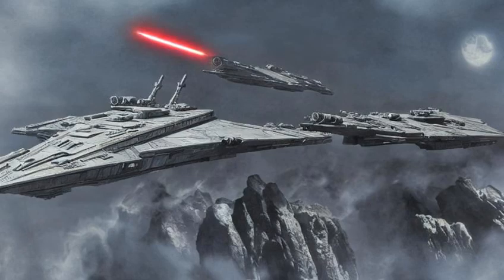Although Venators were still active at the time of the Galactic Civil War, they had mostly been replaced by the Imperial-class Star Destroyer, a larger warship modelled on its Republic predecessor.